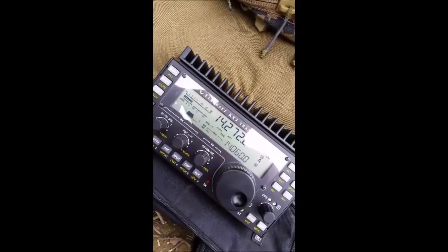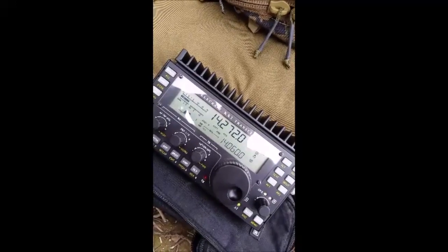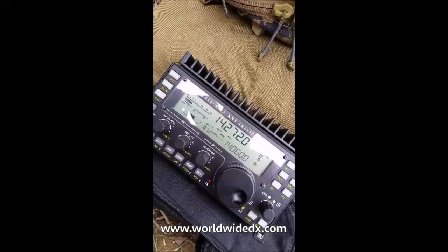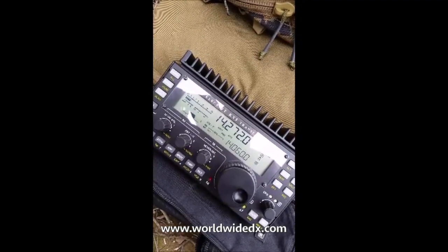I talked to a guy with a KX3 — he wants a backpack, but he had a little vertical and was doing well too. I have a KX3. Wonderful equipment.